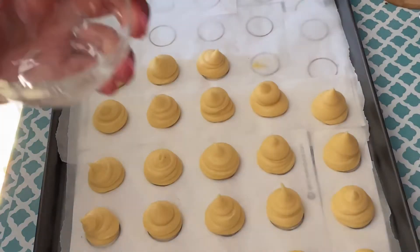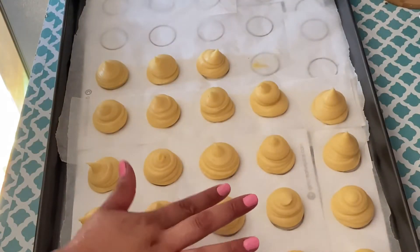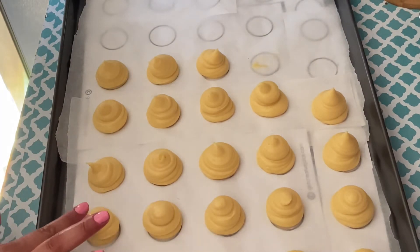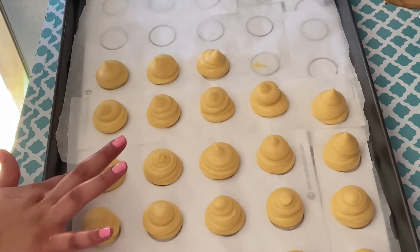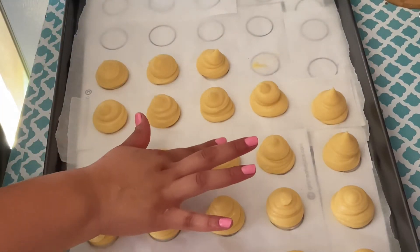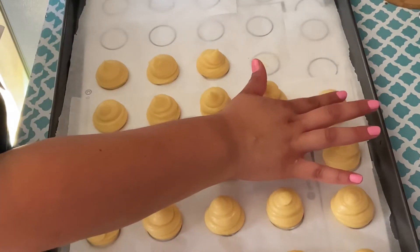If your cream puffs turn out with some points on top, just wet your finger with some warm water and dab your finger over that point and it should disappear. Then we're going to bake these at 425 degrees Fahrenheit for 10 minutes. After 10 minutes, without opening your oven, reduce the heat to 325 degrees Fahrenheit and bake for 22 minutes or until golden brown.